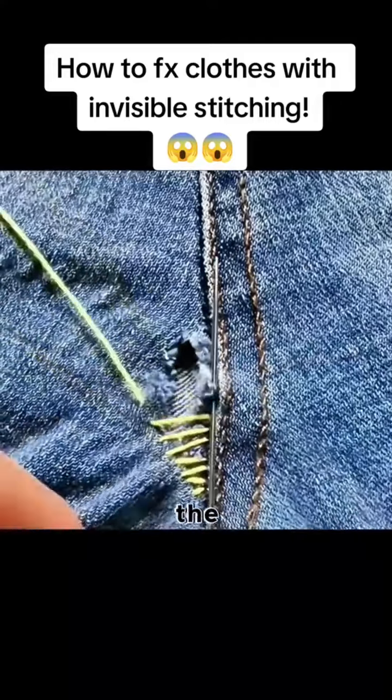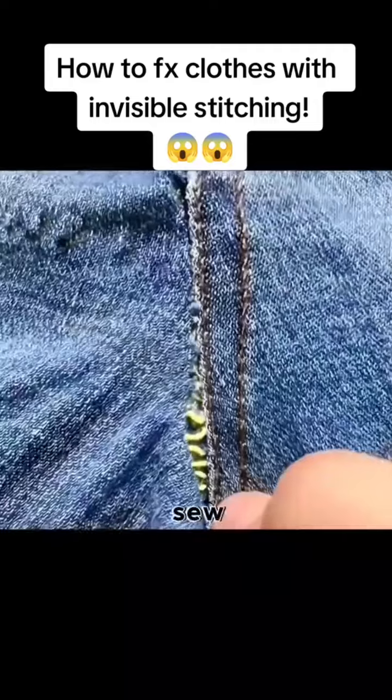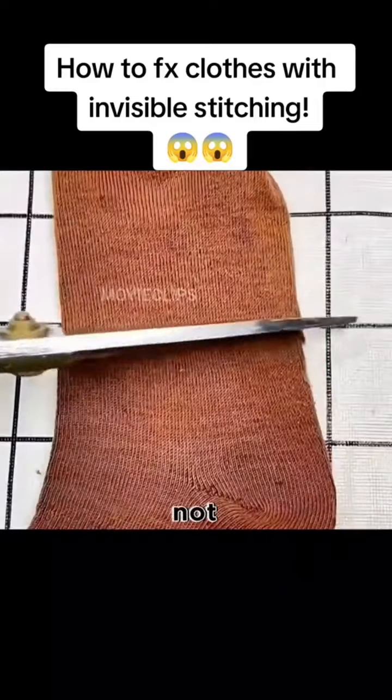Sew the bottom of the hole where the jeans have a hole in the crotch. Cross stitch left and right. Sew to the bottom of the hole and pull the thread lightly. The stitches are not visible at all.